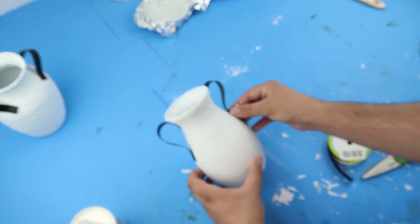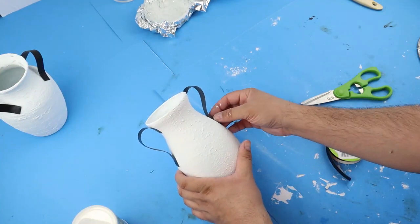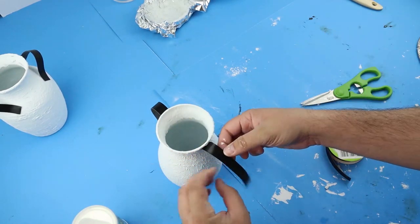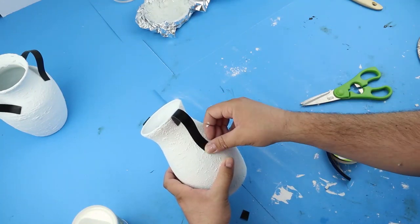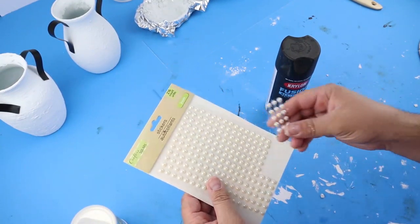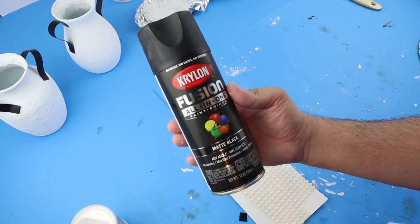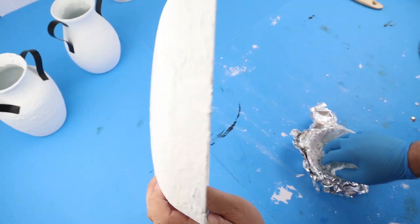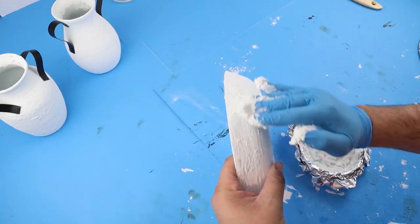Of course when you do your projects we hope that we're just giving you guys inspiration and then you can go and create how you want. You can definitely recreate exactly how we're doing it, but we understand everyone has their own different decorating styles. With this, if you wanted to do rope handles or metal, there's so many different options — we just want to give you guys some ideas. Now to add some little rivets I'm just using some small stickers, going to paint those black, and then we will apply those in just a minute. Right here on the bowl I'm just adding a second coat and going to add some more texture.